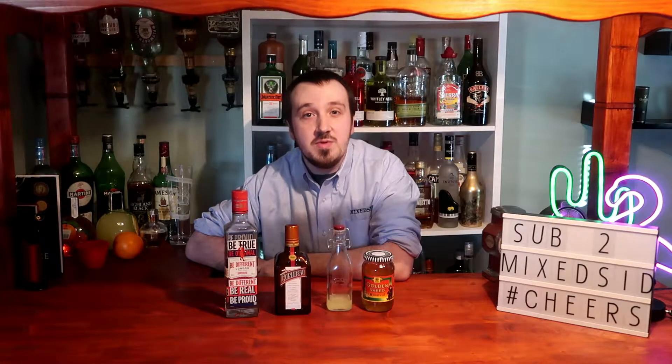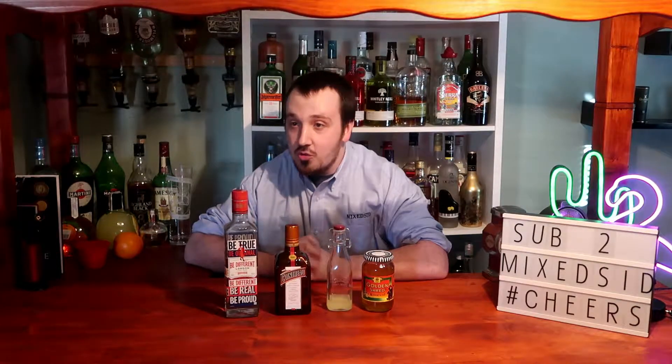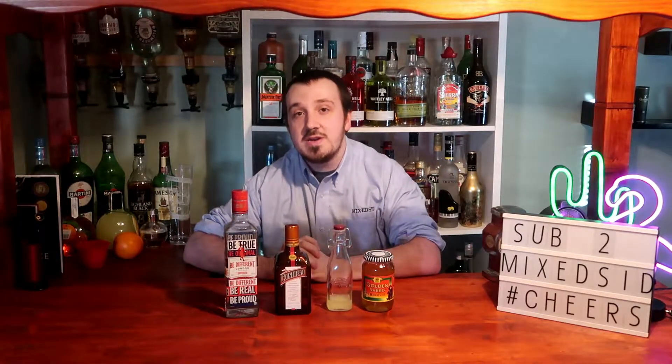He adapted the White Lady and transformed it into the Breakfast Martini, the proper cocktail which we know today. He created it in the Library Bar at the Lanesborough Hotel in London, and I'll show you guys how to make his version. This is his cocktail — I'll show you how to make a Breakfast Martini.